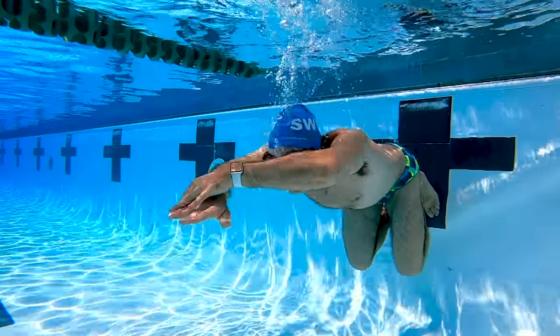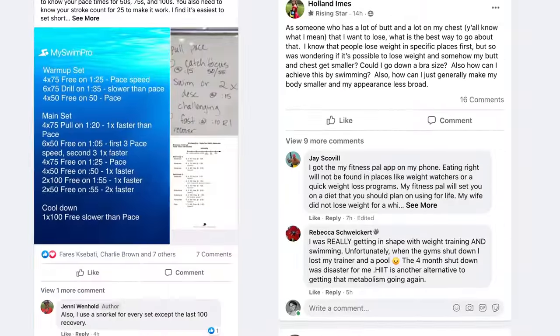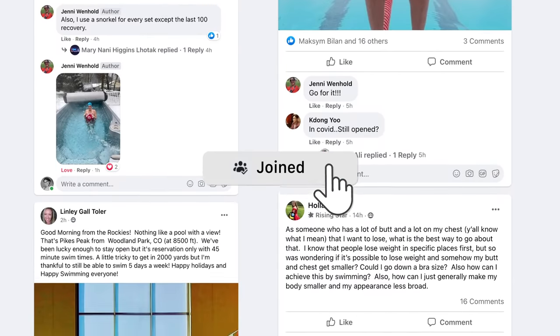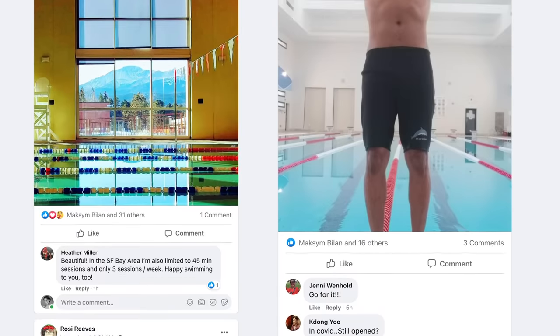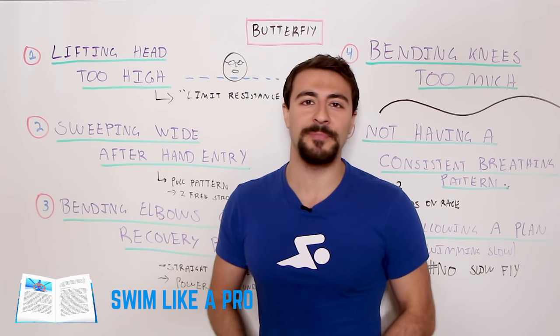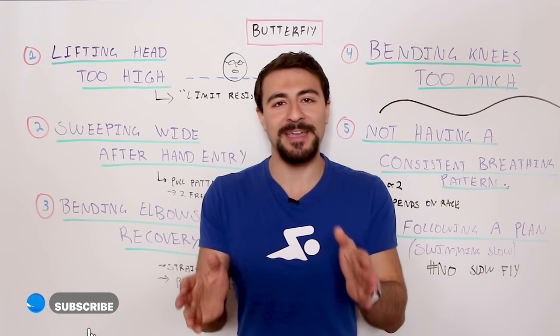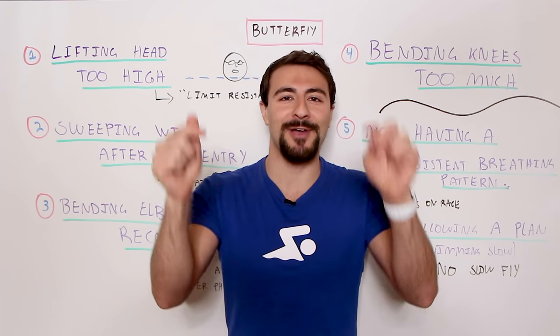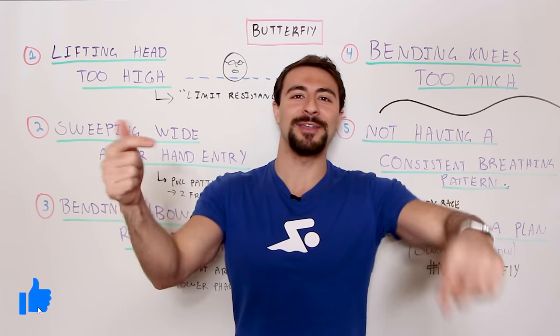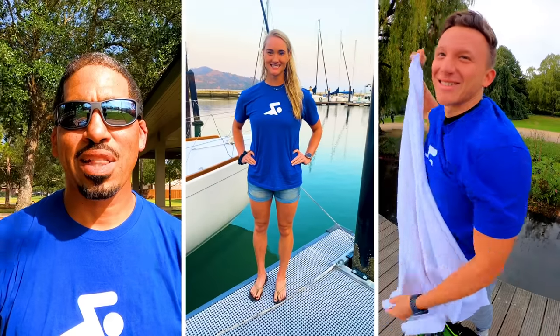If you haven't already downloaded the app, make sure you do. If you're not in the MySwimPro Facebook group, it's got over 10,000 people from over a hundred different countries. If you haven't already checked out my book, Swim Like a Pro, it'll be linked down below in the description — I talk about all these butterfly concepts and all the different strokes in that book. If you haven't already, make sure you subscribe to the channel, like this video, and let me know in the comments what you think or what questions you have. Wish you guys the very best — see you in the next video and happy swimming!